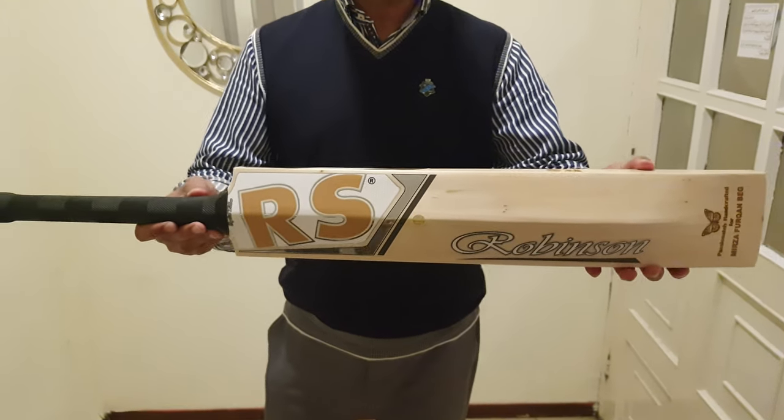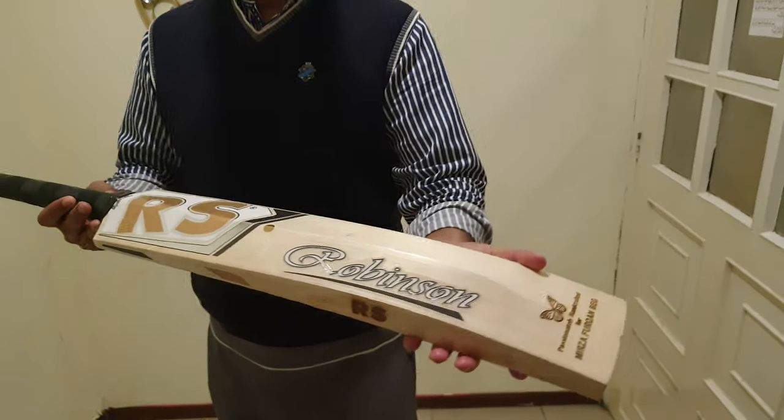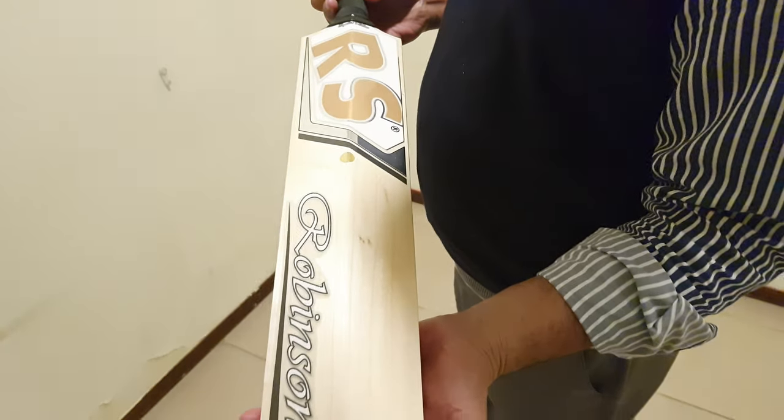Hi guys, good evening. Today we are showing you a Robinson Sports English Willow cricket bat. This is my second Robinson Sports cricket bat.